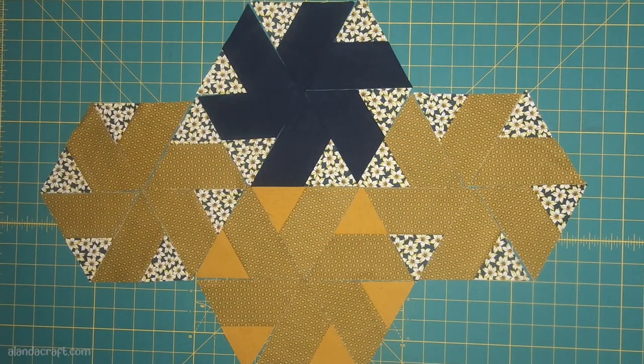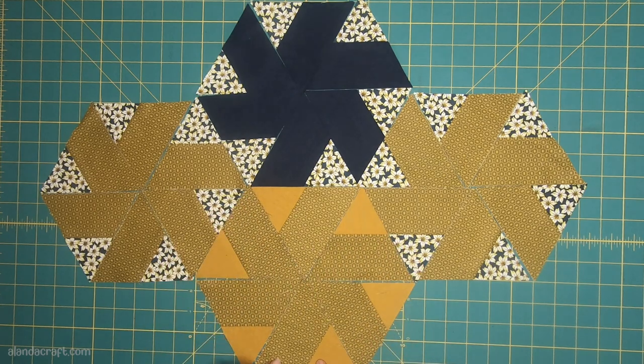You don't need to sew your hexagons together as a hexagon. I don't do that because it complicates things and you end up doing Y seams. So I'll show you what I do.